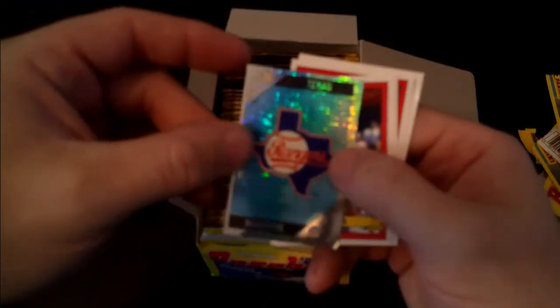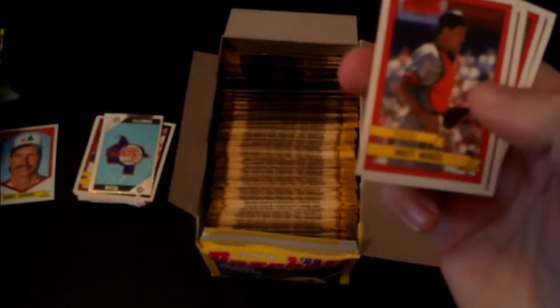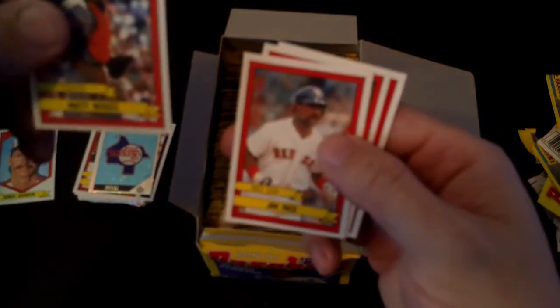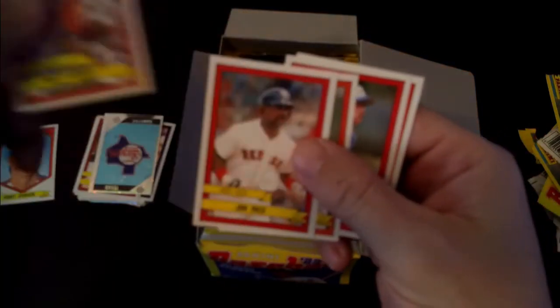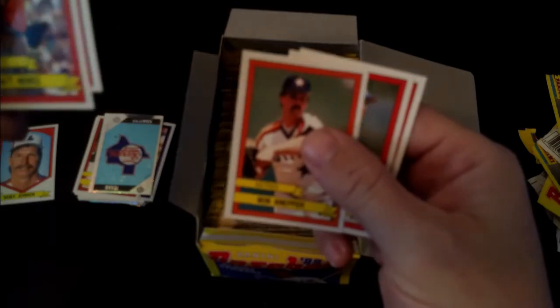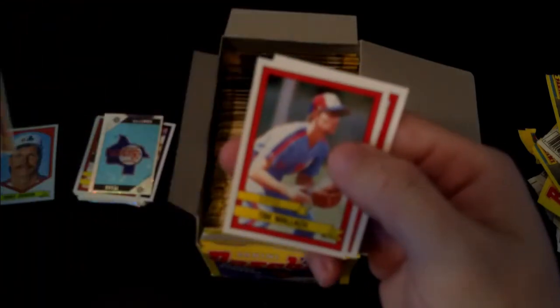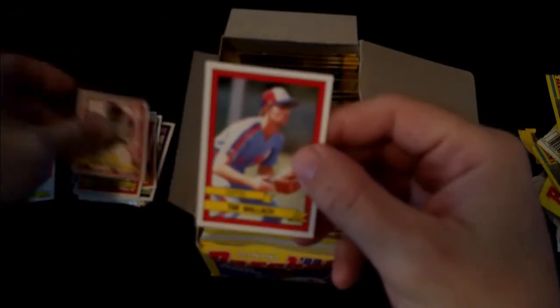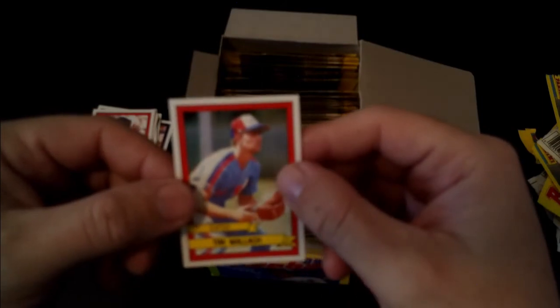Texas Rangers. Actually I'm going to put the Randy Johnson to the side - unfortunately it's the one sticker that's got some marks on the border. Matt Nokes, Jim Rice, Bob Knepper. My favorite player of all time - Tim Wallach. Ruben Sierra. I was the biggest Tim Wallach fan when I was a kid.